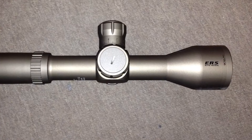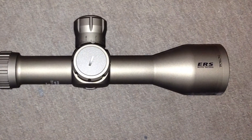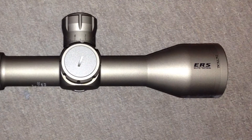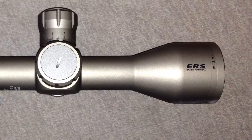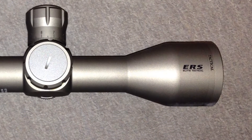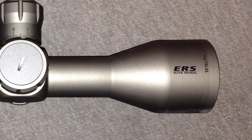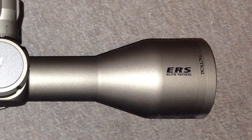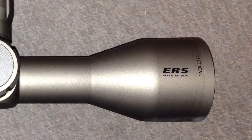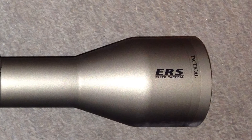My overall thoughts are that this would be a really good choice for somebody who wants to shoot long range. The 6.5 Creedmoor is a really hot caliber right now and this scope would probably be really well suited on top of something like a Ruger Precision or the Weatherby chassis gun. Hunting-wise, I don't think it would be my first choice just because it is a little bulky and heavy, but for long-range shooting I think it'd be a hit.